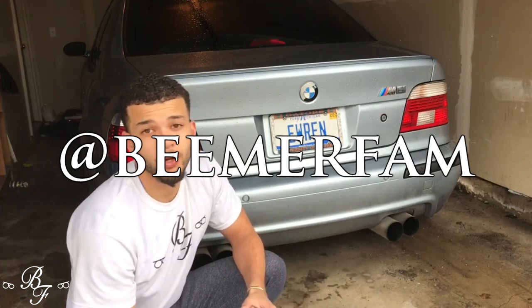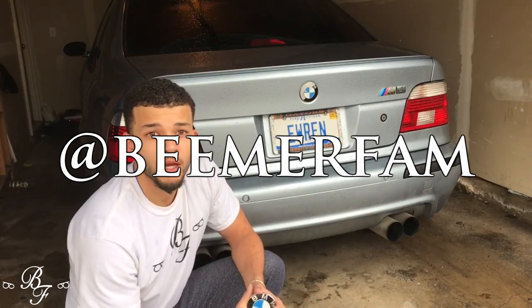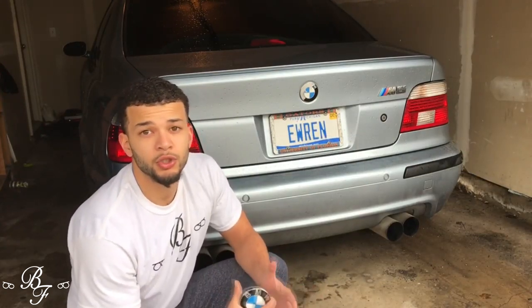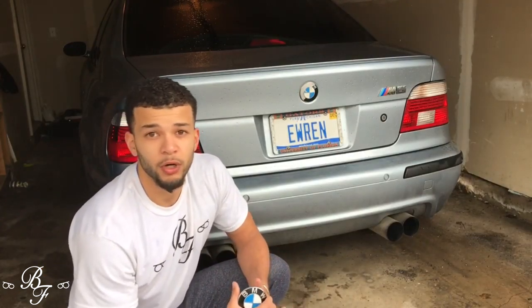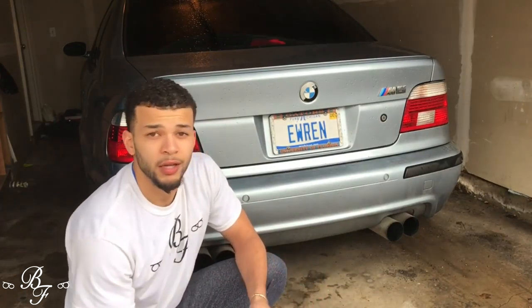Before we get started, go ahead and head over to Instagram and join our 10K follower giveaway by clicking that follow button. As soon as we reach 10K we're doing a giveaway. On YouTube we're doing a 2K subscriber giveaway, so go ahead and hit that subscribe button and smash that like button to be entered.